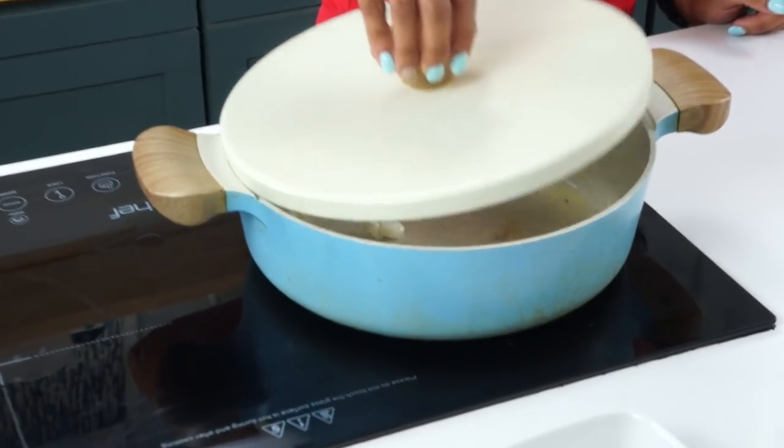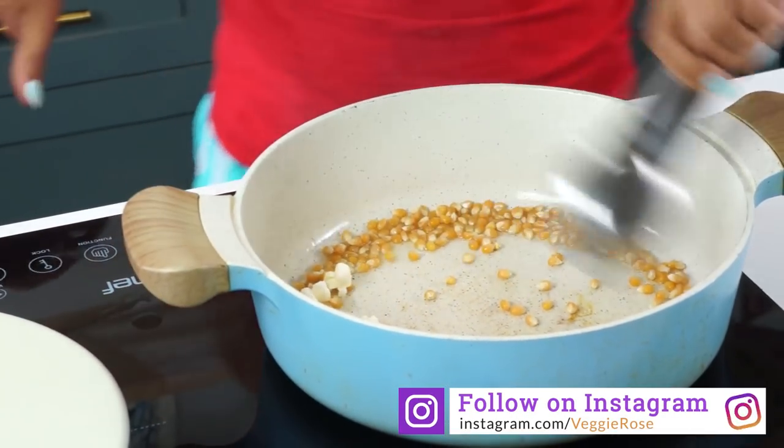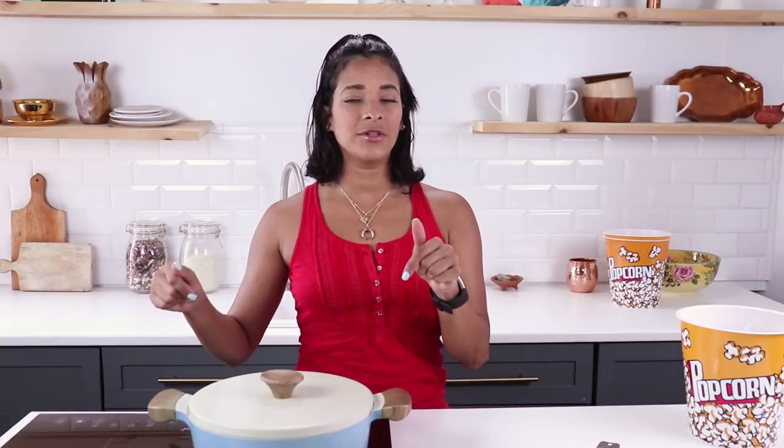I hear these guys popping — they all popped. I'm just gonna add the rest of the kernels in there and shake them around so they all get coated in oil. I didn't want to put too much oil, but that should be okay. I'm gonna cover this up and allow these to completely pop. While it's popping, you're gonna shimmy it around so that everything can pop a little faster. Do you hear it? The sound of popcorn popping — sounds so fun, smells good too.